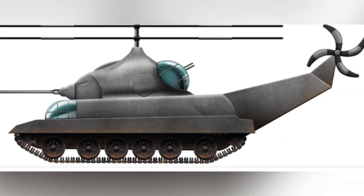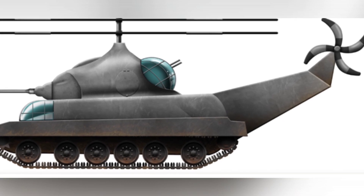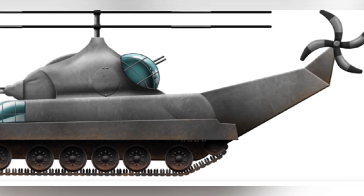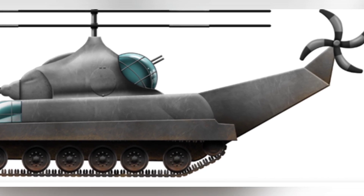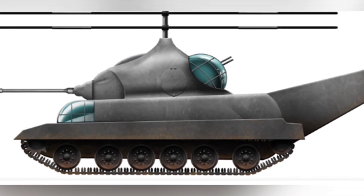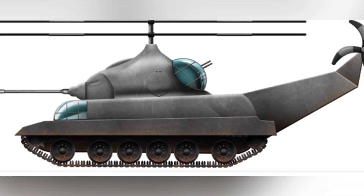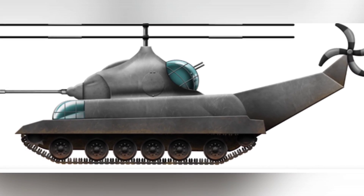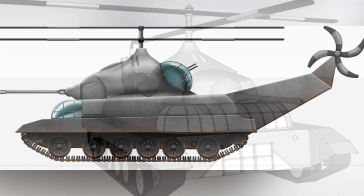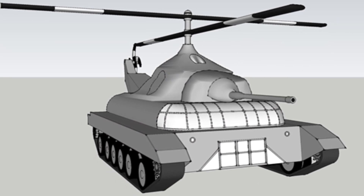The Grasshopper Tank is a fascinating concept proposed by an Australian designer named Murray, who was also a military personnel. Just by looking at its appearance, it resembles a hybrid of a helicopter and a tank. This concept was deemed impractical at the time, and while people could find plenty of reasons to reject it, they couldn't find a convincing reason to persuade the military to invest in its development. Nevertheless, the Grasshopper Tank is still very interesting for those who enjoy peculiar history.